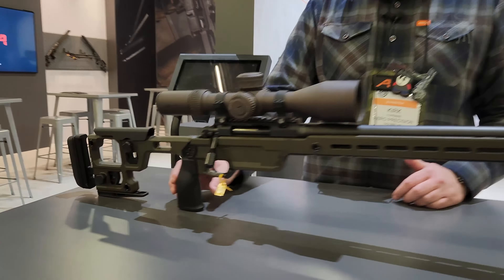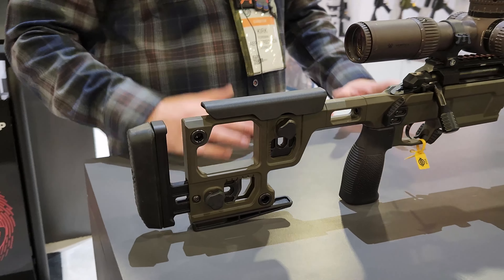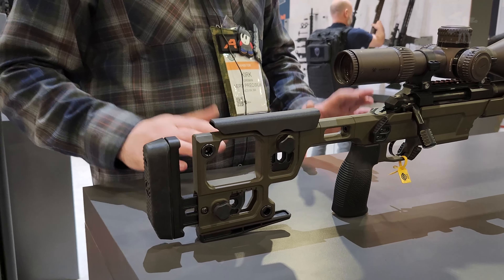We'll ship with this grip you see here — it's got a good palm swell and good purchase on that. There's an adjustable thumb rest, adjustable cheek comb height, length of pull, and butt pad cant. And then we have a bag rider on here, plus tons of different QD sockets for all your sling mounting needs.